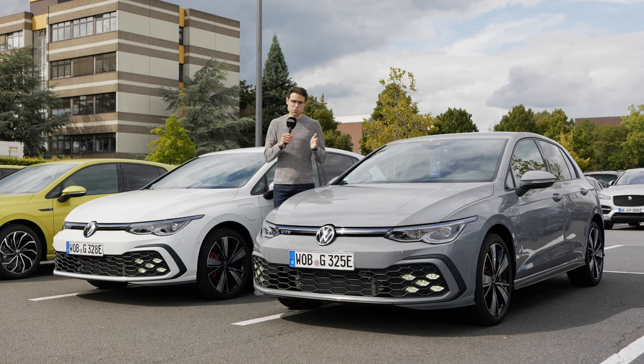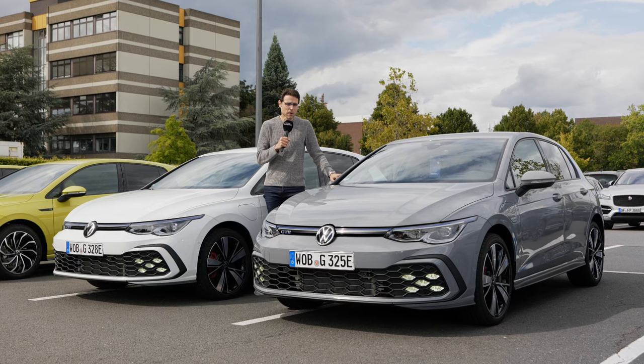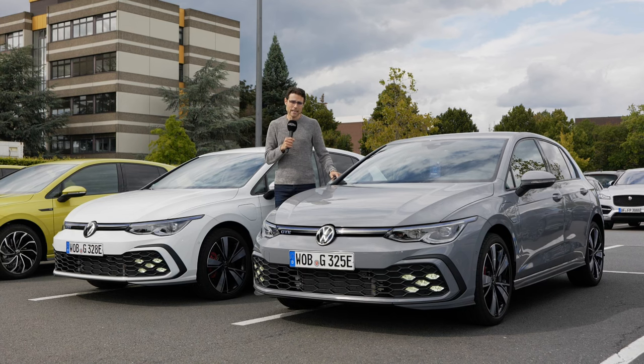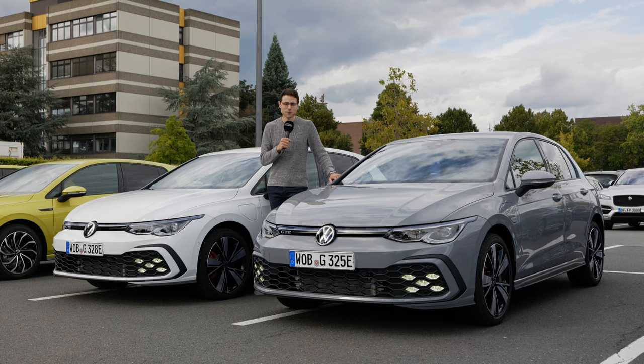Comparing GTI and GTE: sportiness-wise, the GTE sits between the base Golf and the GTI — not as stiff, not as low. The extra weight from the battery is quite okay and doesn't play a big negative effect — it's still a very sporty drive and really a lot of fun. Good steering feeling. The electric driving moments are cool, especially silent city driving with still decent power. Overall, a very, very good package as for the driving experience. Check out other Golf versions on our channel. Thank you so much for tuning in — see you next time.